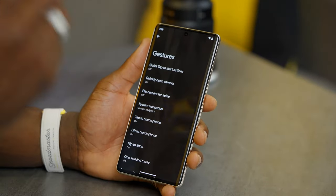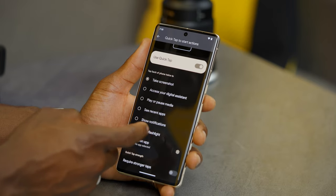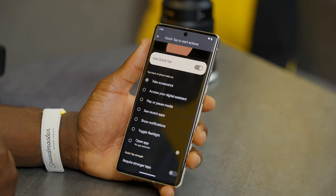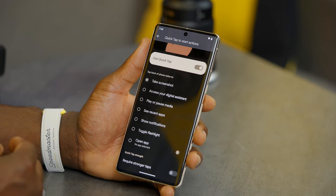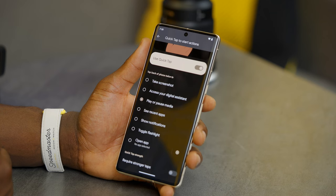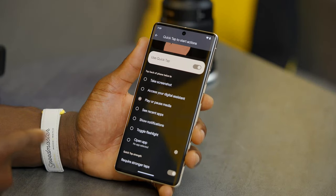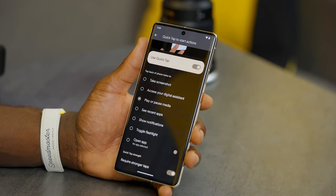You also have quick tap to start actions — essentially an extra button by tapping the back of your phone. Toggle it on and you can set it to do things like take a screenshot, access the digital assistant, play or pause media, or show recent apps. You can require stronger taps so you won't accidentally trigger it — I had this on my iPhone and accidental taps were too much, but the stronger tap requirement solves that.